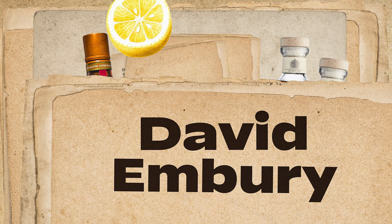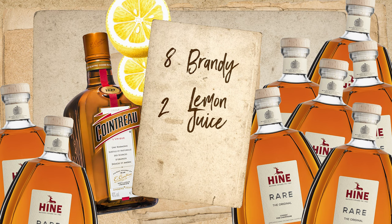So Craddock says a proper Sidecar is two parts brandy, one part each lemon juice and orange liqueur. And then about 20 years later, David Embry says no, all of that is too sweet — it is eight parts brandy, two parts lemon juice, and only one part liqueur. Which is insane. That is a terrible drink, don't ever make it that way.